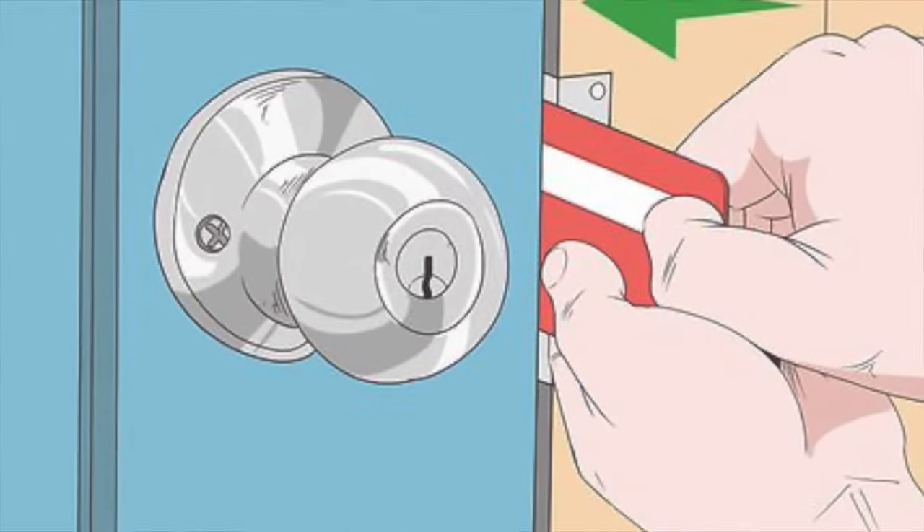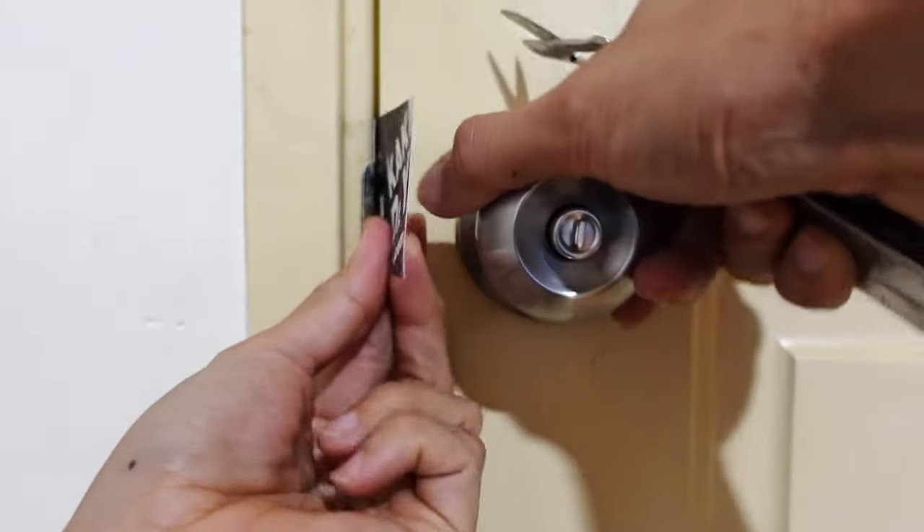We've seen it in the movies many times where the hero just uses a credit card and slides it to open the door. But is it true? By just sliding the credit card into the door, you will not be able to release the latch, because the latch is built in such a way where it can only be released from one side when the door is slammed. So if you put the credit card in here, you will not be able to release it.